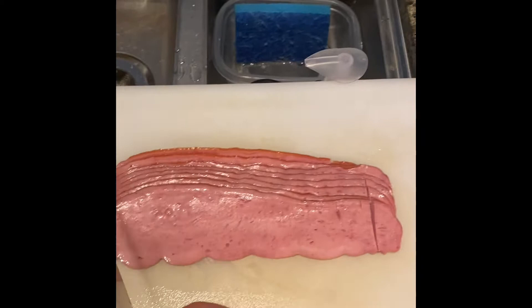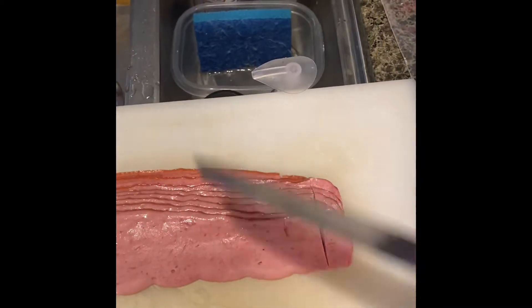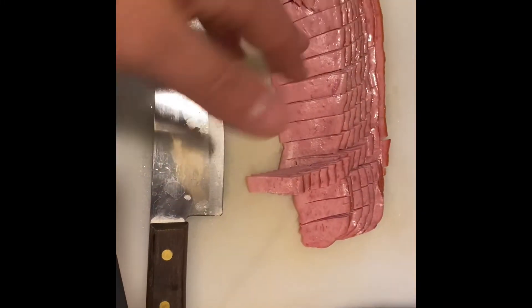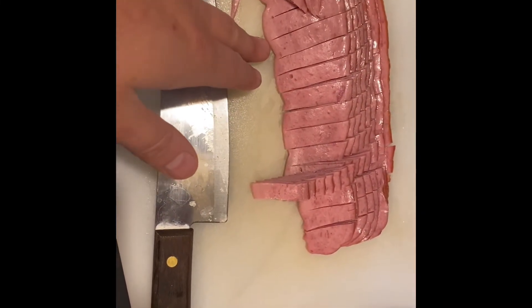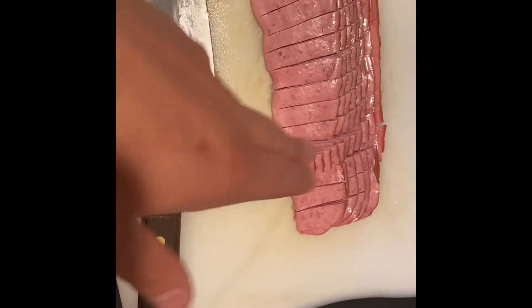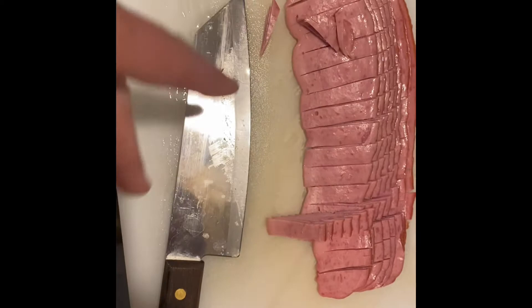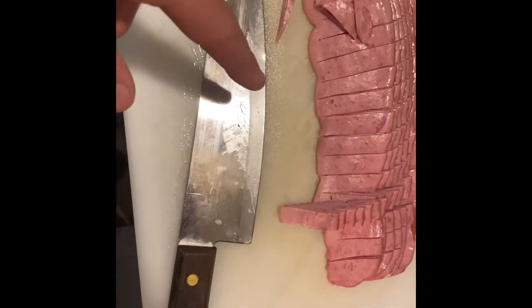We're going to go ahead and start dicing the bacon. We'll cut it all the way across — we're doing eggs with diced bacon and cheese. I'm cutting it in slices here. I haven't cut all the way through completely because it starts to spread apart, so I just cut into it without hitting too many of the edges.